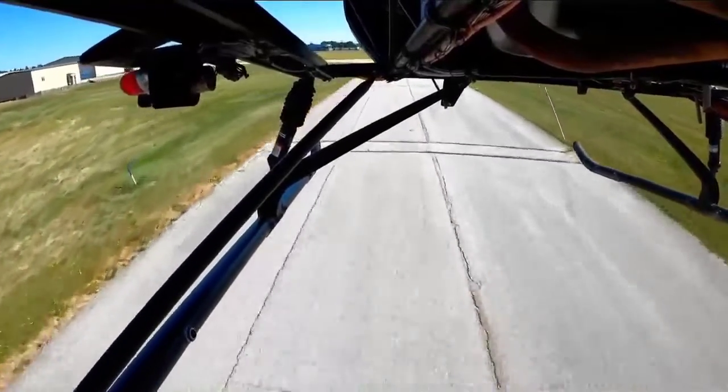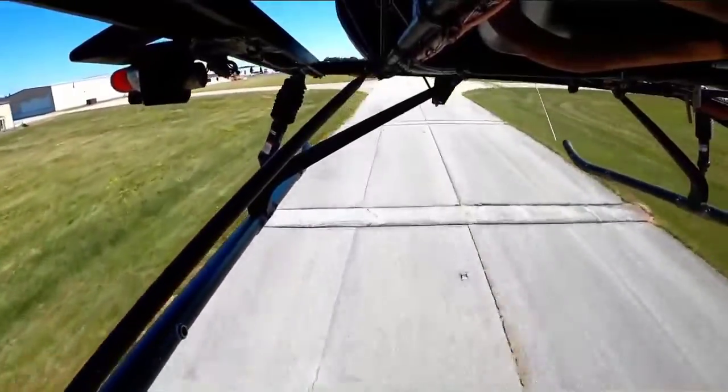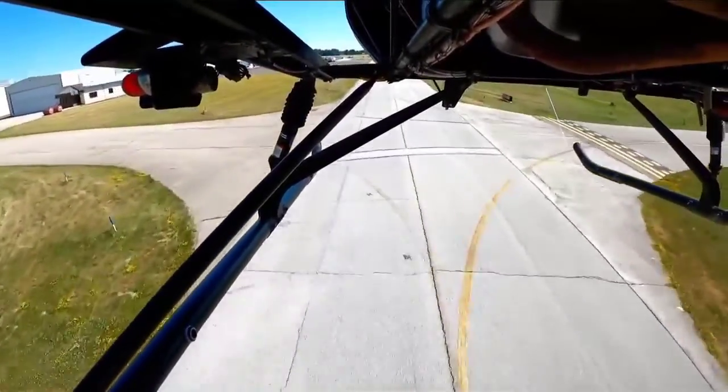Experienced pilots roll these over from not doing a good two-step process. You get in a hurry, you don't take your time, and then before you know it — boom — the helicopter is over on its side.